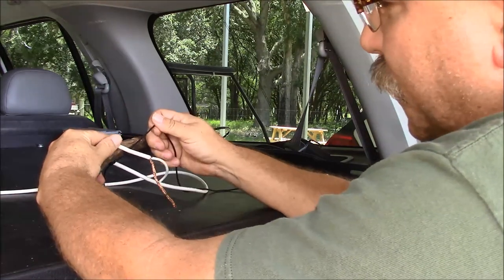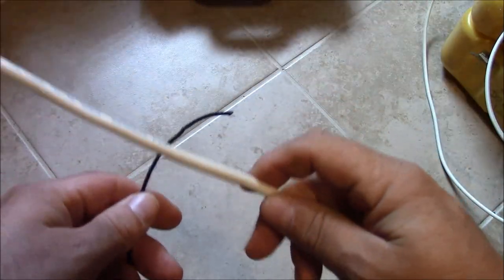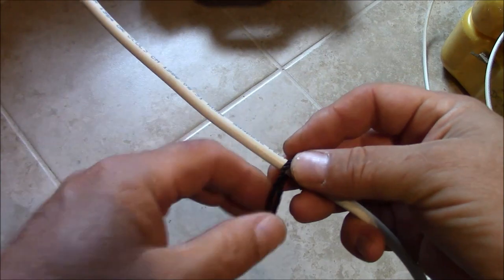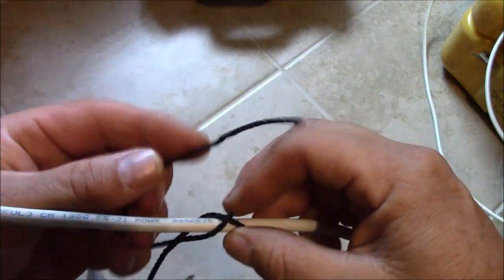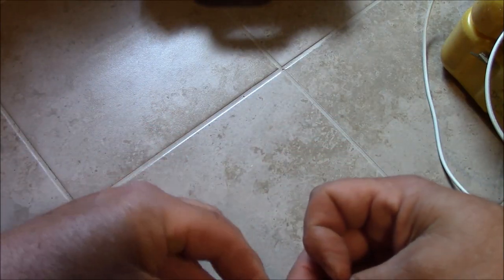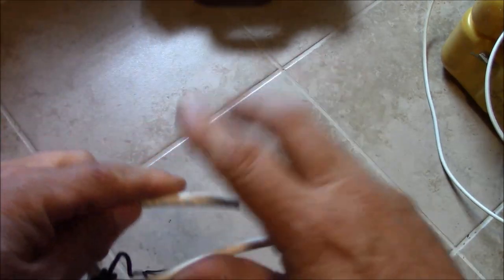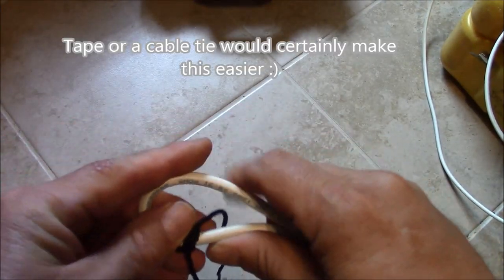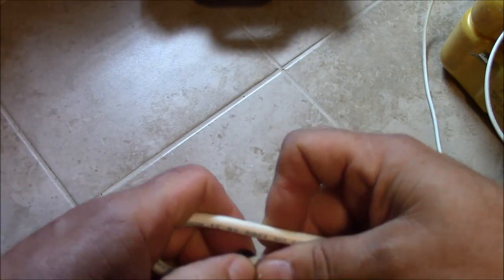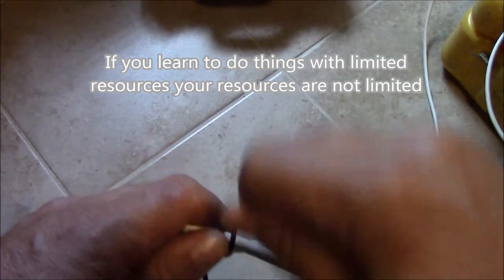Now that we've got our bank line tied around our coax feeder and anchored, we'll make a lash. Take your feed line, start with a simple clove hitch, wrap it around your work, leave your anchor point down, put your work through. Now we're going to bind these two sections of cable together, taking 4 turns around our cable like this.